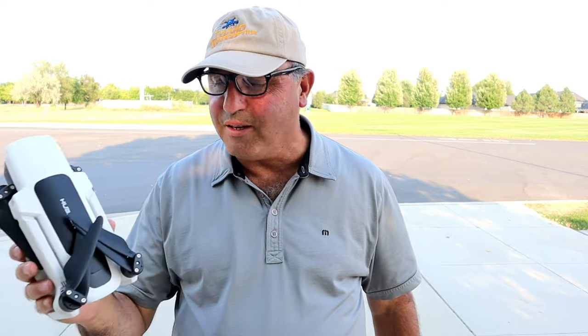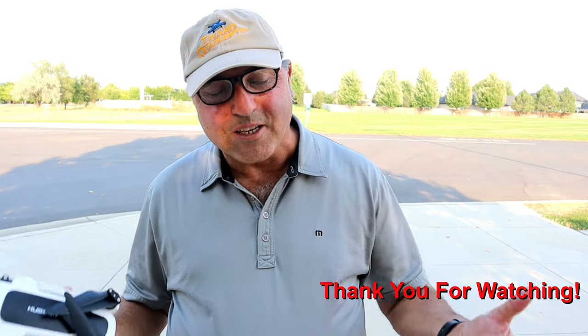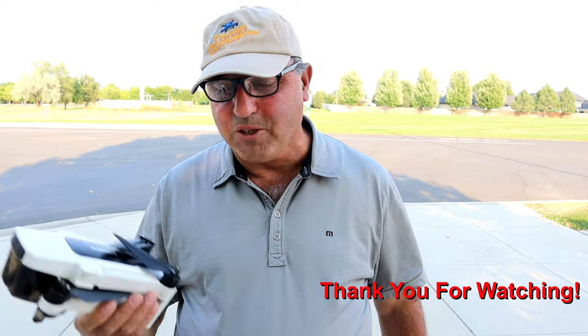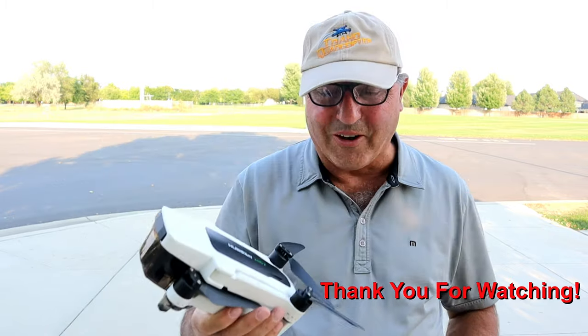This is Marcus Crawford with the Idaho Quadcopter Channel. If you like this kind of content, please consider subscribing to my channel. Ring that bell so you know when new videos come out. I really do appreciate you taking the time to look at this video, and we will absolutely see you on the next one. Hubsan Zeno 2 — alright, see you guys later.